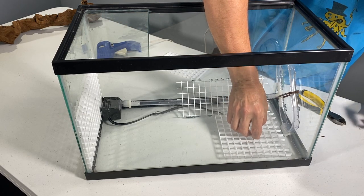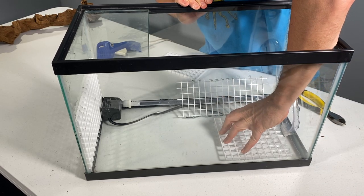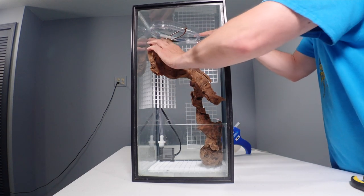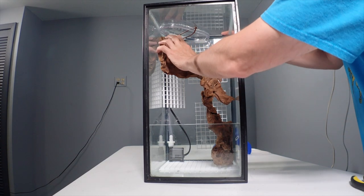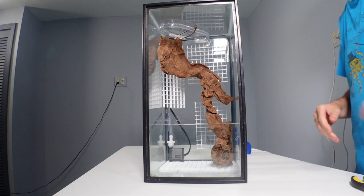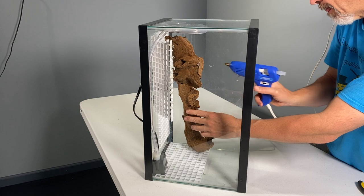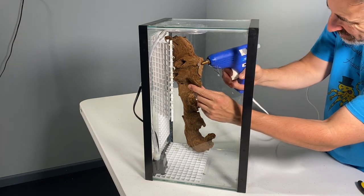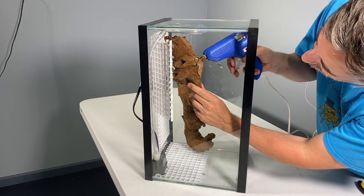Even that solid block of foam is going to need some extra support to keep it from falling in on itself. Another key component of the hardscape and structural support is this solid piece of African root wood. It fits tightly from the top back corner to the bottom of the tank. I will tack it into position with hot glue, but when the spray foam is applied this wood will become something like a buttress that will keep the top corner of that wall from falling inward.